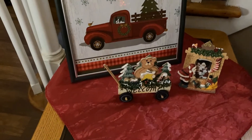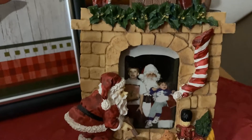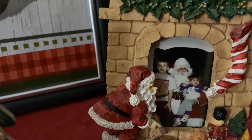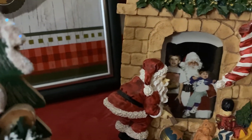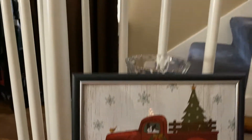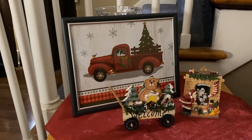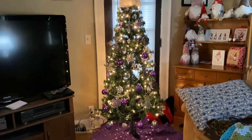On this little table I have a wagon that says 'Welcome' on it, a picture of the boys with Santa from years ago — Trent was probably about two and Christopher was nine in that picture. Then I have a Dollar Tree bag that I just cut out and framed because it has a Boston terrier on it, and I need to get some Christmas flowers to put in there.